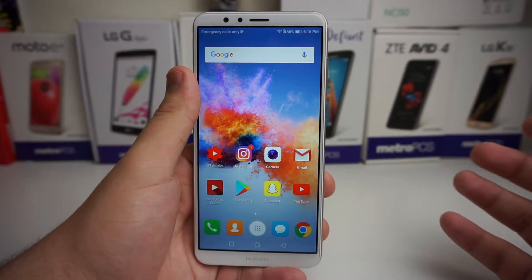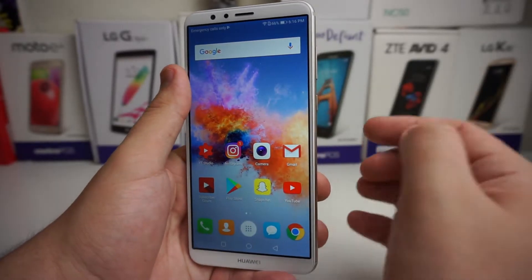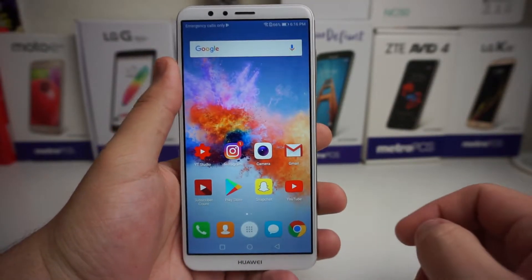First and foremost, the most basic screenshot you can do is hold the volume down and power button at the same time and it screenshots. From there you can either share, edit, or scroll shot.